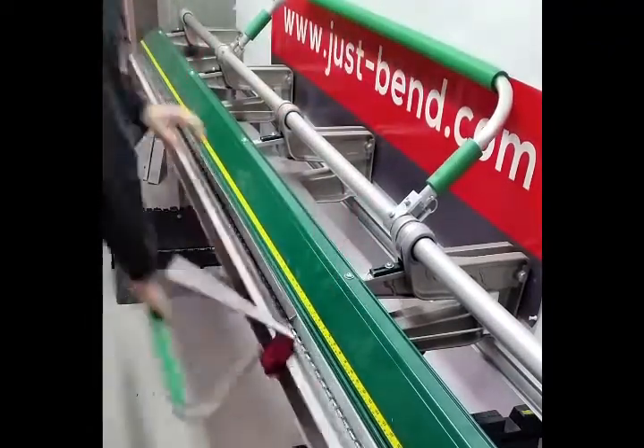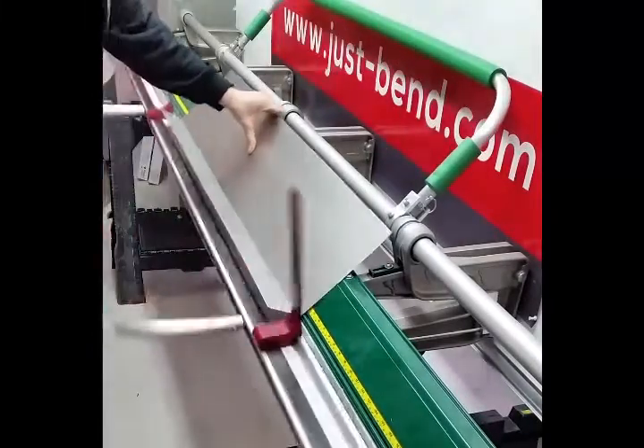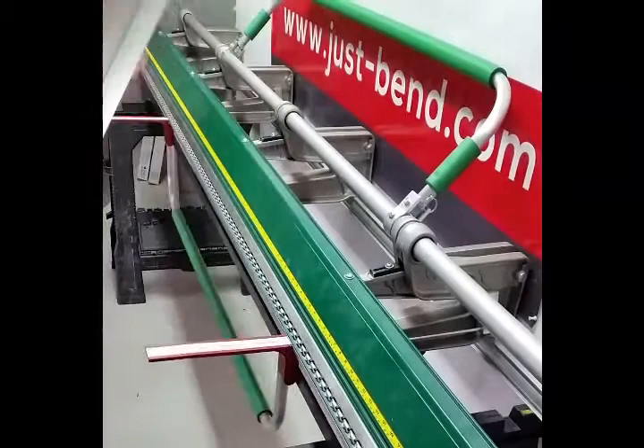Then flip the material over, put it back in the bender and create a hem bend that you will crimp so it's a 180 degree bend.